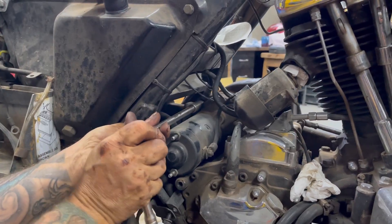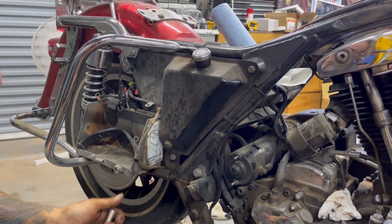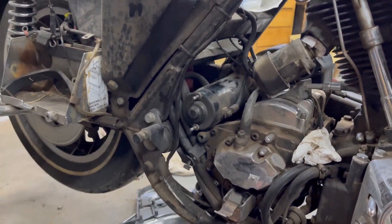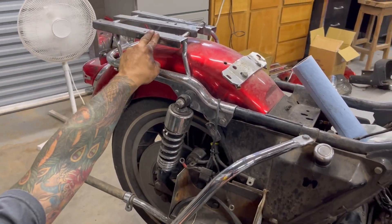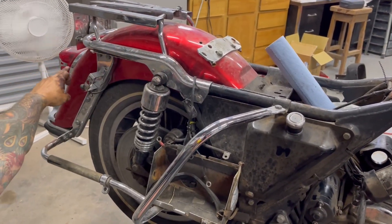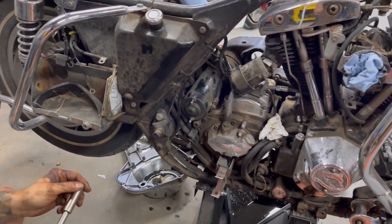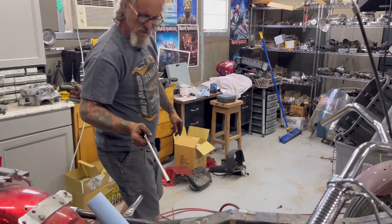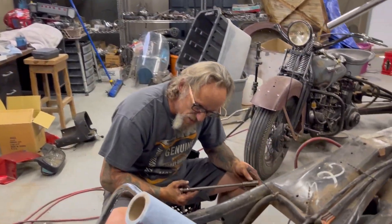It'd be really nice if one of you guys watching said you need that engine and transmission — I could ship it and make a couple bucks and get it out of my way. On this side we have the actual oil bag, the shocks, the strut covers, luggage racks, the rear fender with the stock brake light, bumper, saddle bag guards, battery box. If you're building one of these bikes there's no place to get that stuff — most of these parts you can't even get on JP Cycles or V-Twin. A lot of these are really hard-to-find parts.